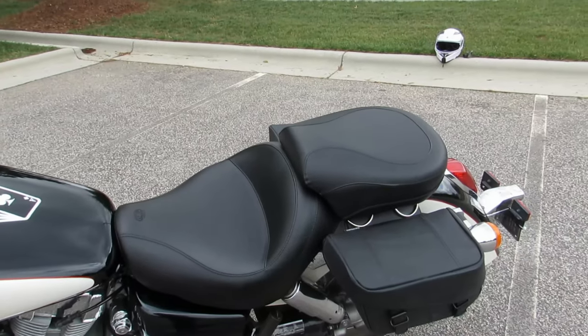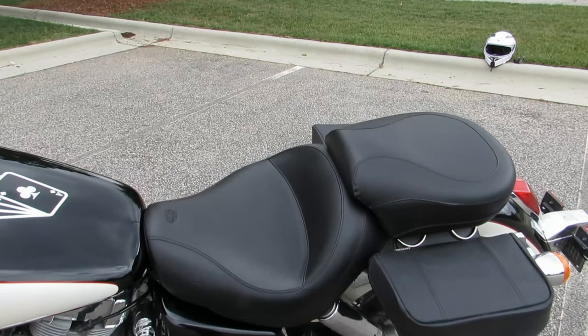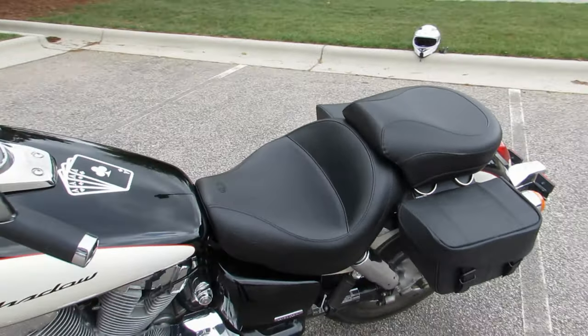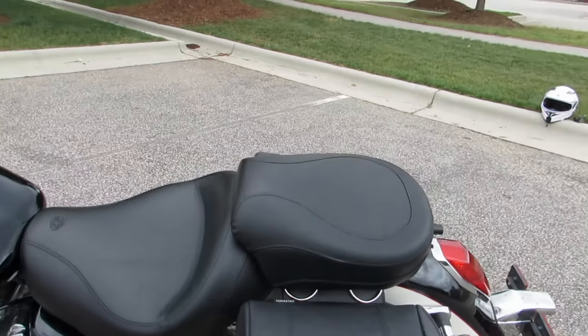Swinging back here, this is probably the best accessory for the Honda Shadow in my opinion — the Mustang seat. That made a world of difference. Before, I could probably do maybe an hour on the bike before my butt started hurting, and now I could ride all day.